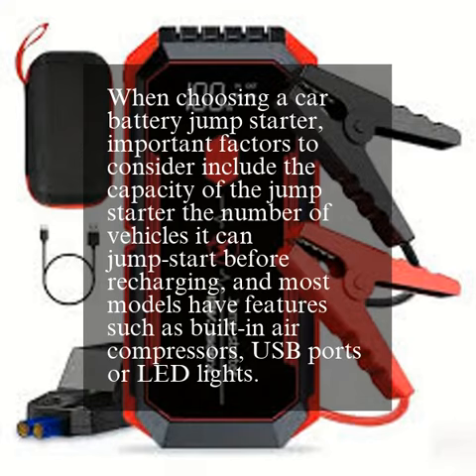When choosing a car battery jump-starter, important factors to consider include the capacity of the jump-starter, the number of vehicles it can jump-start before recharging, and most models have features such as built-in air compressors, USB ports, or LED lights.